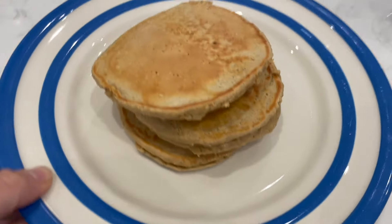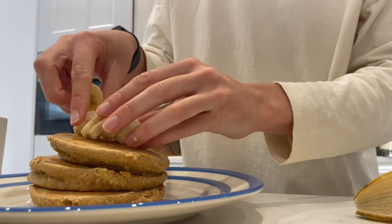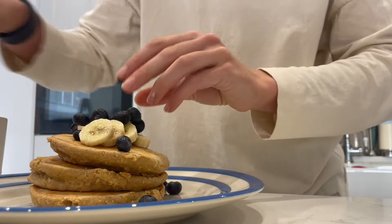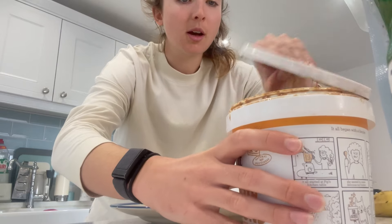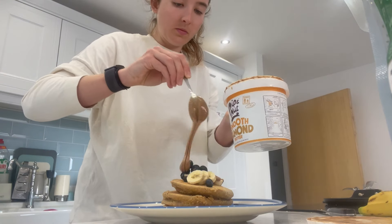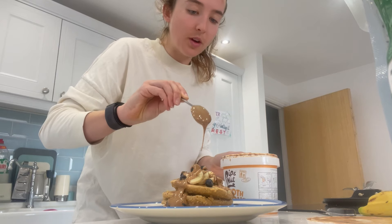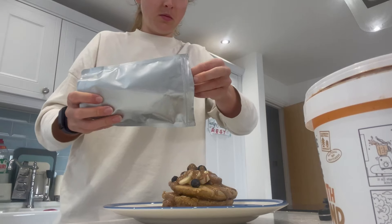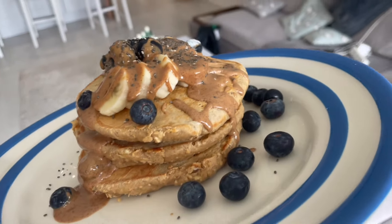Here we have our pancake stack. I'll do the fruit first — this isn't going to be ridiculously aesthetic today, I've got blueberries flying everywhere. Nut butter — Pippa Nut, if you see this and want to sponsor me, hit me up! That was quite a drizzle. A little bit of Greek yoghurt. I think I just ruined the aesthetics. Voilà — my banana protein pancakes. I'm going to tuck in. I'll figure out the macros and stick them on screen.